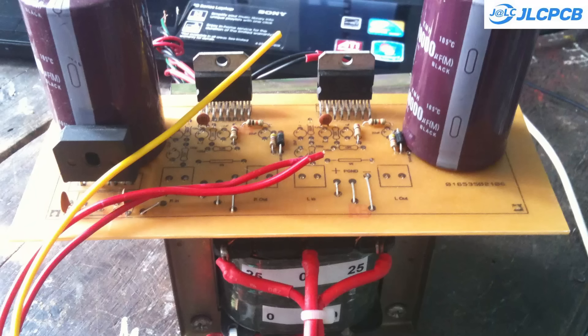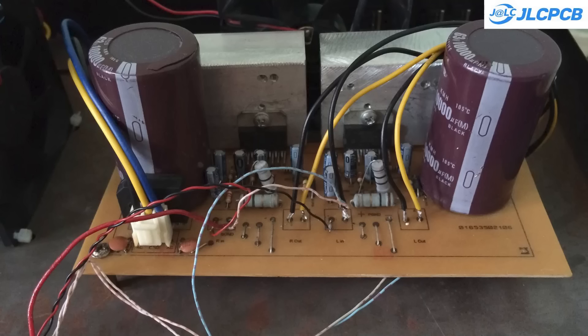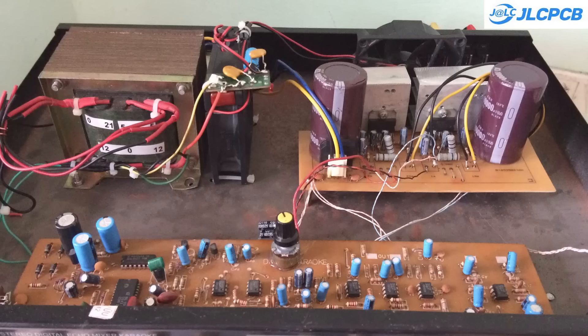Hello everyone. Nowadays, Class D audio amplifier ICs are widely available and inexpensive. You can easily use them to build an amplifier. However, I don't highly appreciate their sound quality.